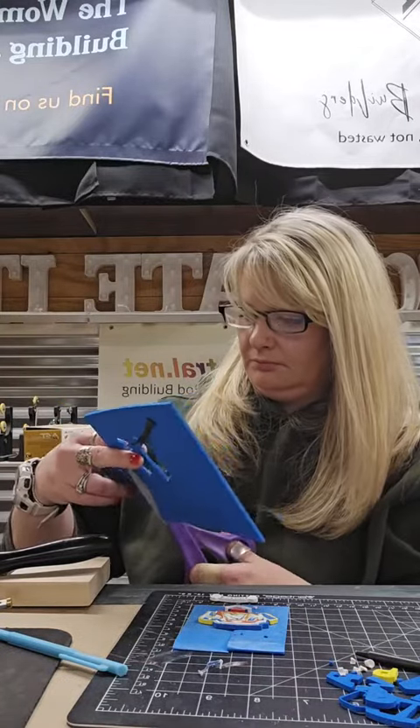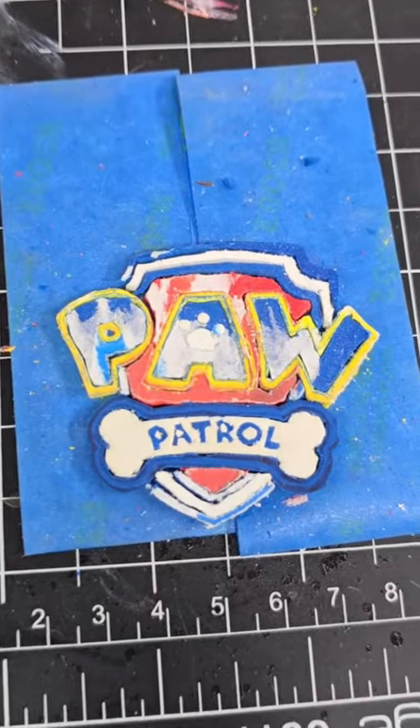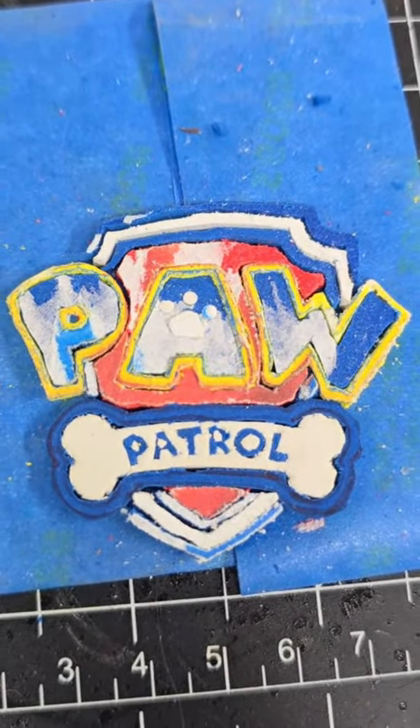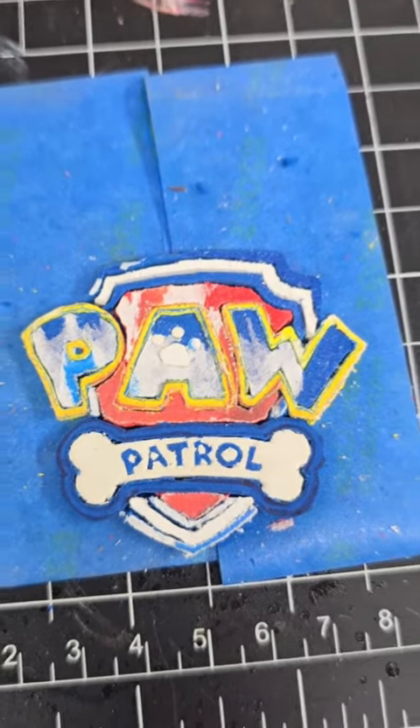You can also cut this EVA stuff with scissors, which I was doing to cut out that piece for the outline around the bone. But this is where it sits now, and I have 14 pup tags to make.